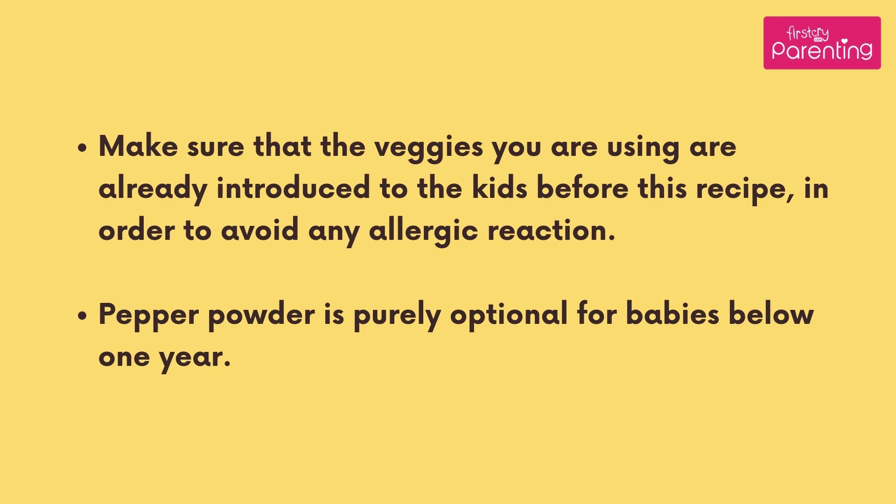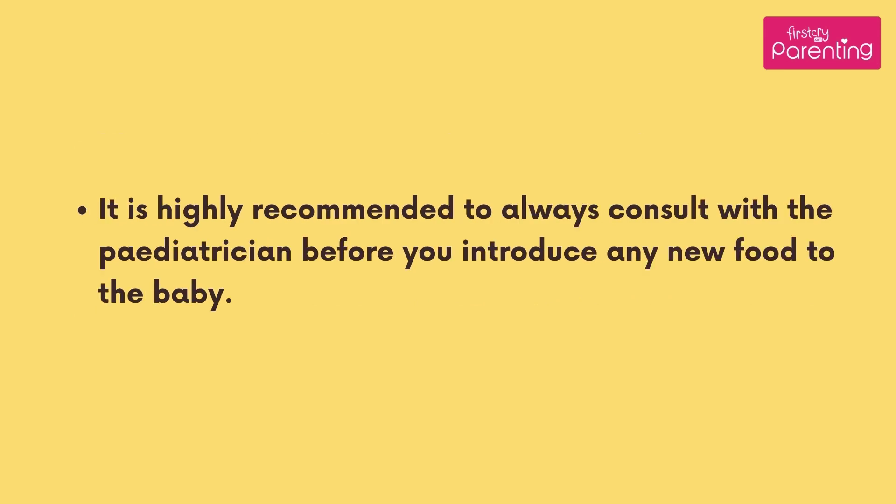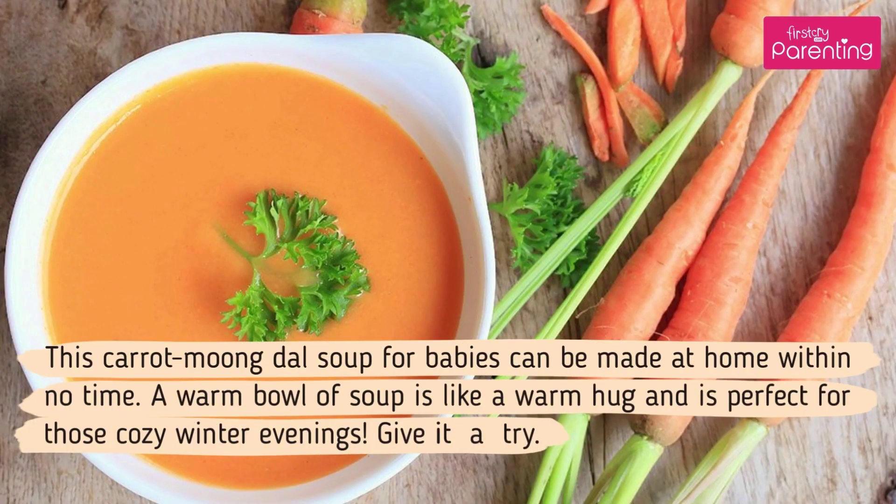Pepper powder is purely optional for babies below 1 year. It is highly recommended to always consult with the pediatrician before you introduce any new food to the baby. This carrot moong dal soup for babies can be made at home within no time. A warm bowl of soup is like a warm hug and is perfect for those cozy winter evenings. Give it a try.